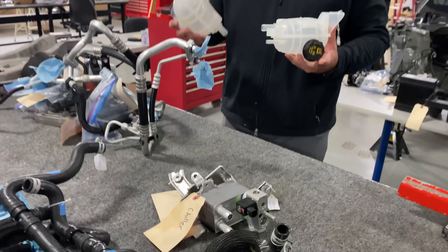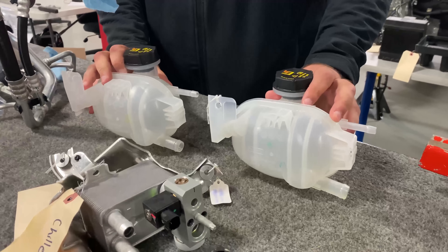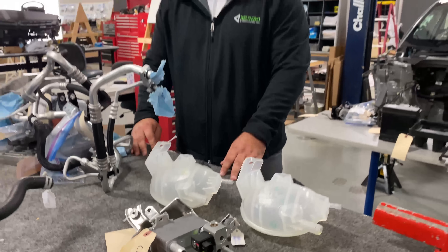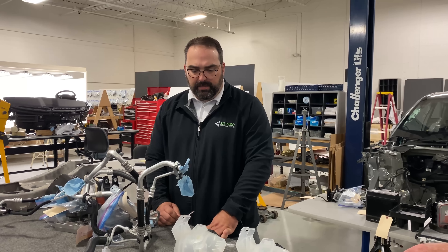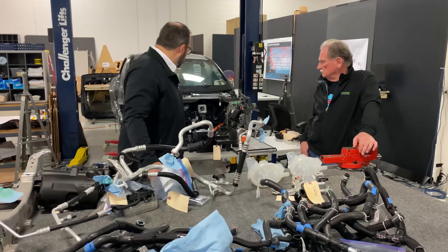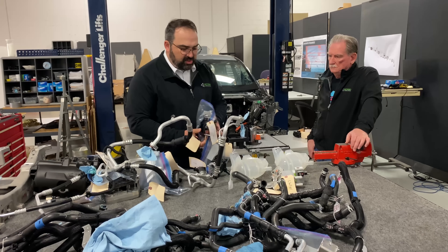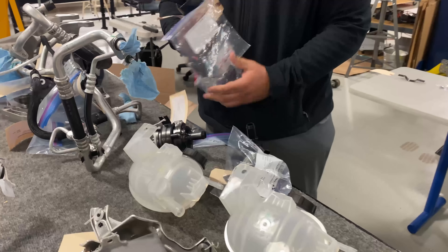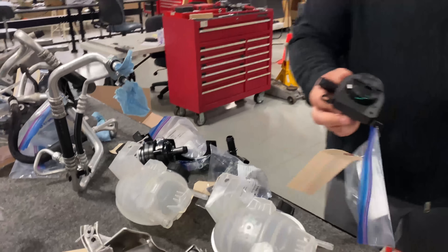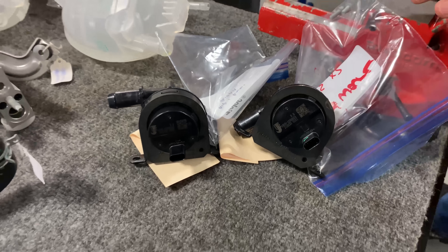There are two bottle reservoirs on the Mach-E because there are two coolant loops. They are the same part, so Ford did get some commonality out of it. They have a coolant loop for the battery that runs through their PTC and the cabin heater, and another loop that runs through their electronics and motors. Because of that, they need multiple pumps — a total of four pumps. Here are two of them with their corresponding brackets, and two more pumps for the second loop. Because they have so much hose, they need more pressure to pump fluid through the system.